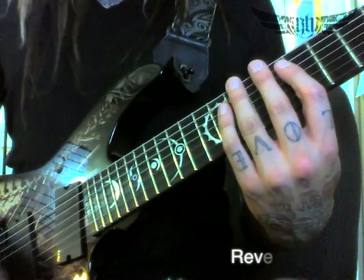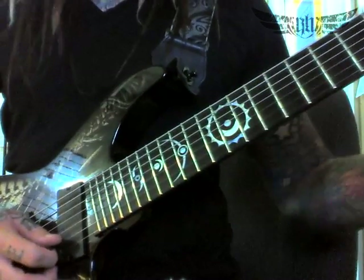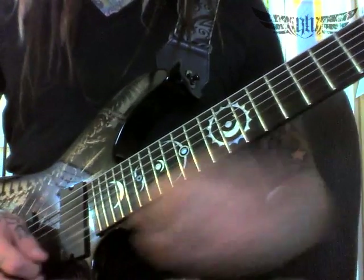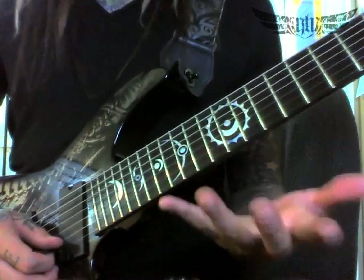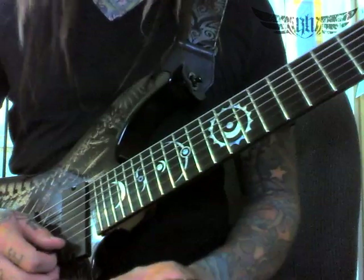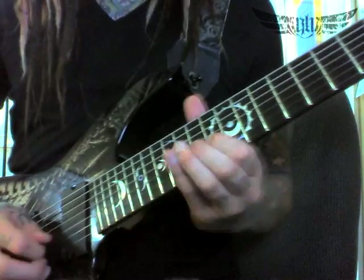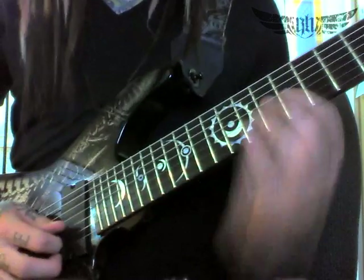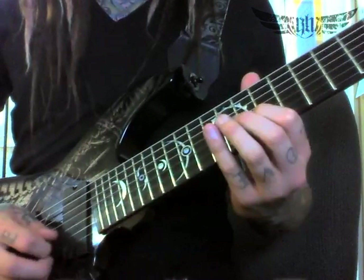This next part of the song is going to be using reverse slides. Reverse slides are very different — normal slides we go from low to high, but now we're going to go high to low. You're going to pick a not-specific spot; I'm not trying to find an exact note to slide to, I'm just trying to create the sound of a slide going backwards. Starting going from fret 14, 13, 11, 9.